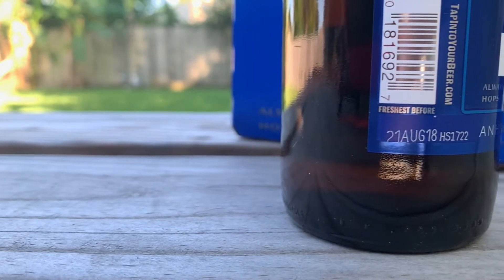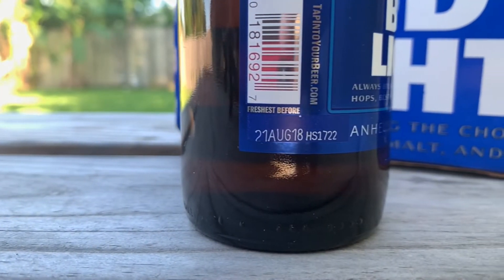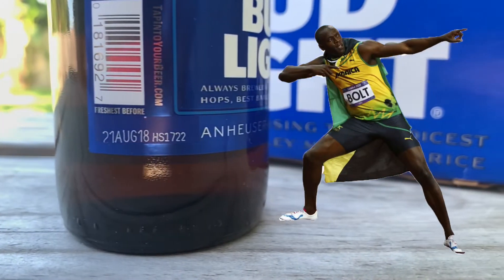Every bottle of Bud Light shares two things in common: mediocre ingredients and a freshest-before date. This one is from August 21st of 2018, sharing the same birthday as Usain Bolt. The only difference is this beer didn't go anywhere fast, as it sat around for almost two years.